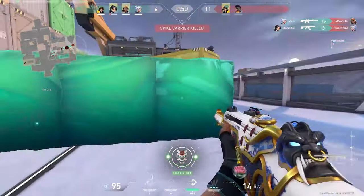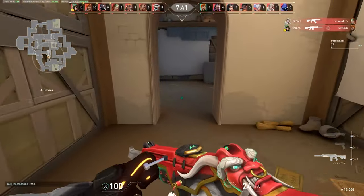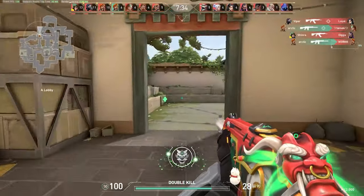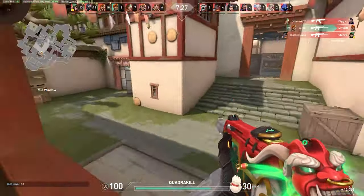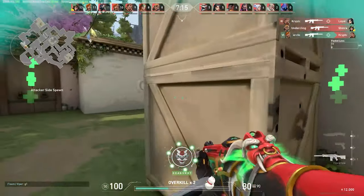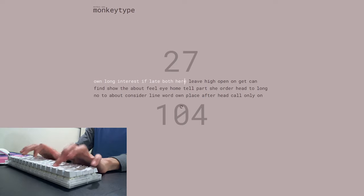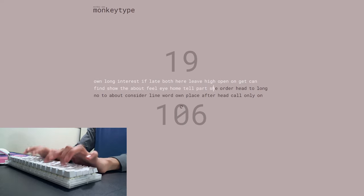Now that all the technical stuff is out of the way, I wanted to talk about my personal opinions on these switches. Prior to these, I was using Kailh Yellow Heavies, which are a 71-gram linear switch. I used the Glorious Pandas for about a month and a half to put out this review. At the start my opinions were quite negative, but as I kept using them and broke them in, these switches were actually a lot better than I thought. If your primary goal is gaming, I would highly recommend them — I love these switches for gaming and they feel great in almost every game I play.